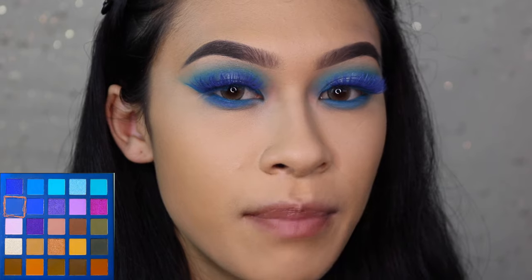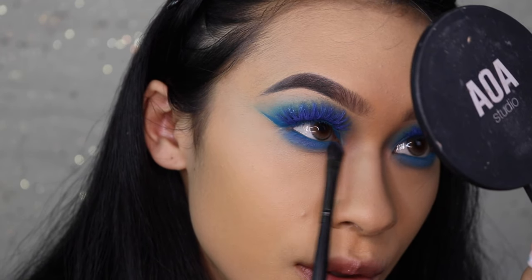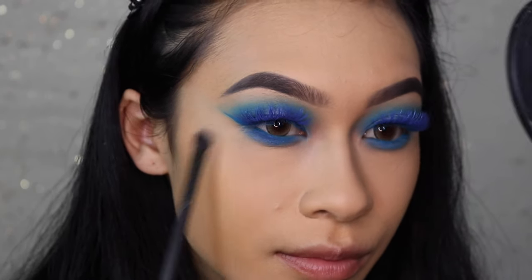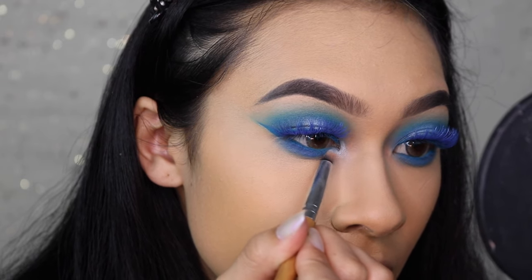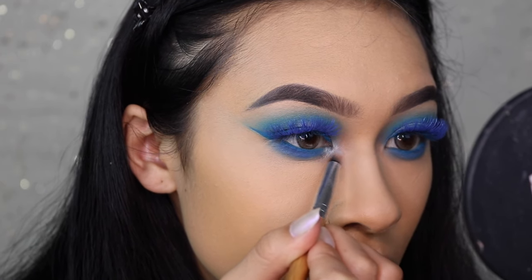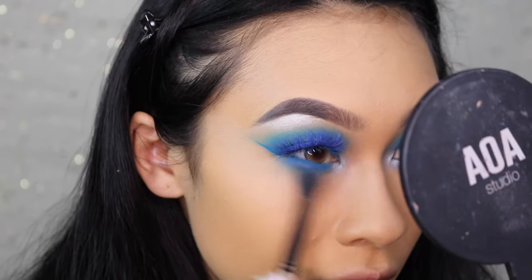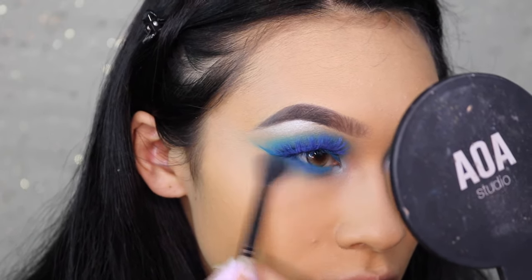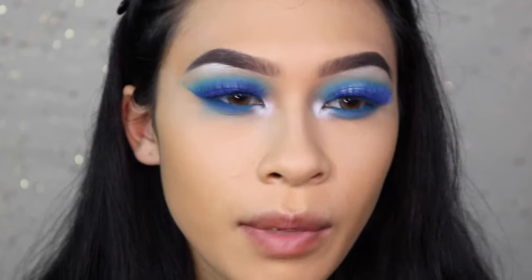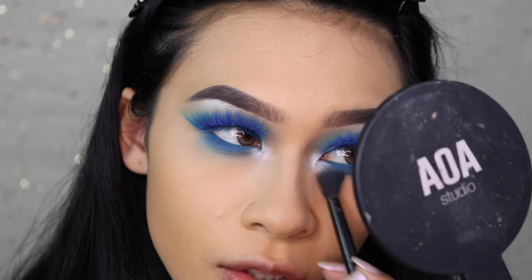There's a grayish-blue shade in the palette and I'm going to look up and apply that right into the lower lash line to slightly darken it up. Then using the same shimmer blue from the center of my eye, I'm going to heavily apply it into the inner corner — this is really going to brighten up the look. Let's take that into the brow bone too, why not. I'm taking the initial sky blue on the big blending brush to smoke out the lower lash line. Something felt missing, so I hope this gives me that sultry vibe I'm looking for.